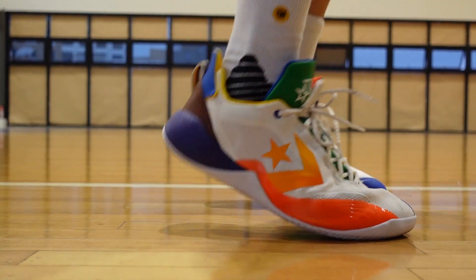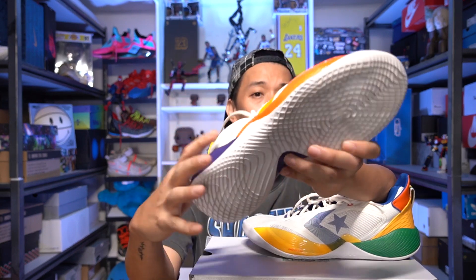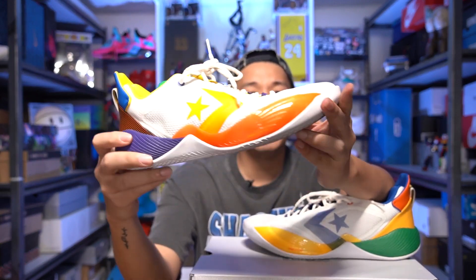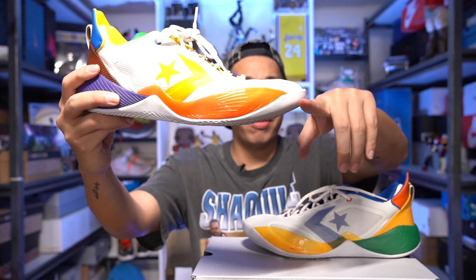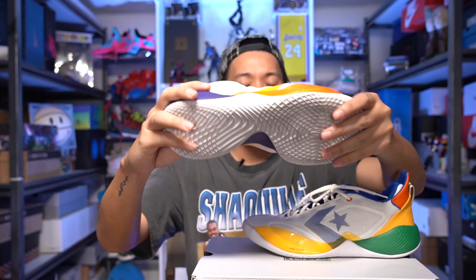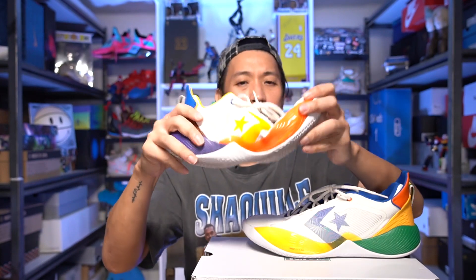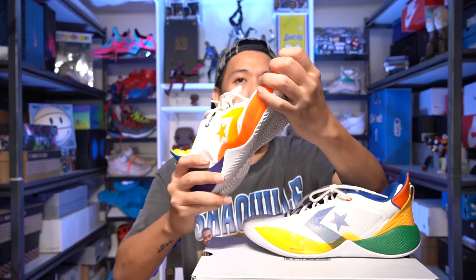Going back to the outsole — it's not that wide, but because it's a very low-profile sneaker the stability is really nice on the Converse BB Shift. There's no wobbling. The outsole is flat with a small curve in the forefoot, and in the midfoot there's a small stability plate that adds rigidity to the sneaker, which is helpful given how soft the upper material is, making it more stable overall when you're playing.